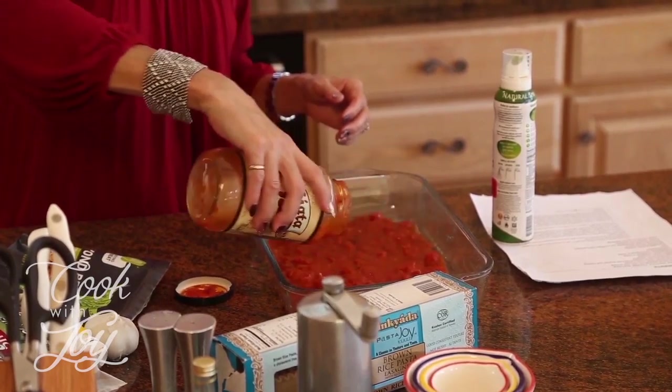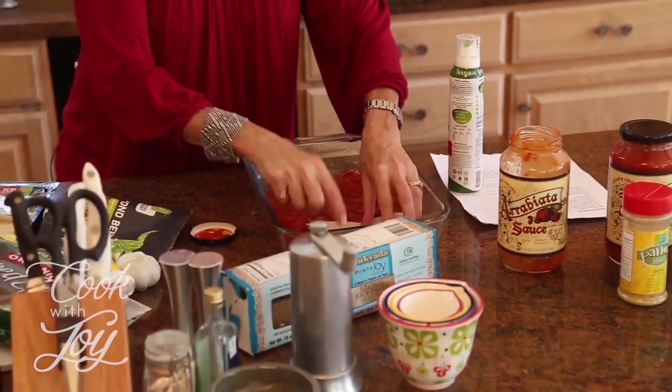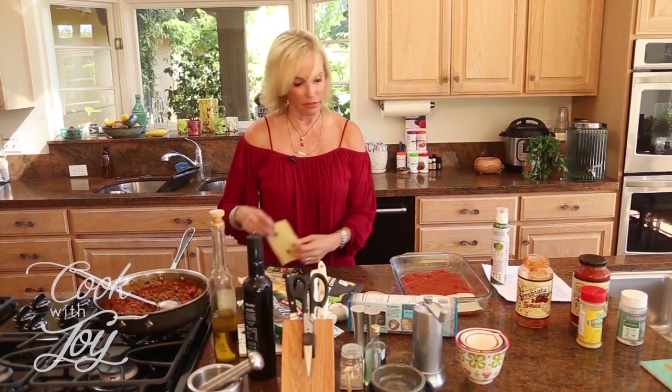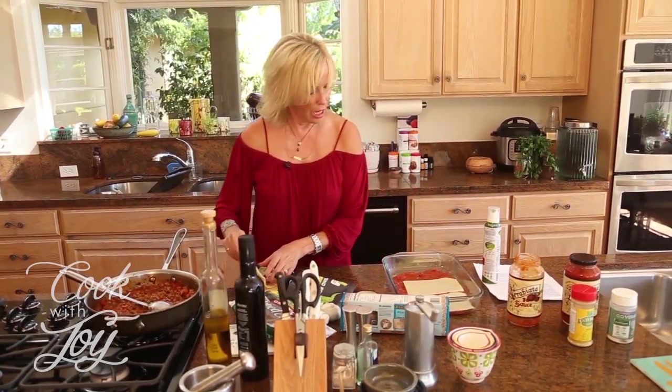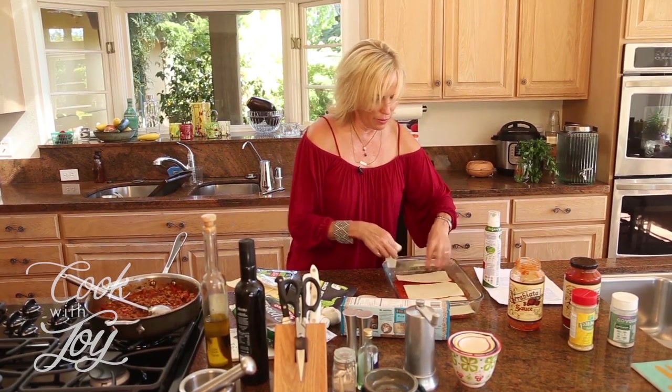I'm experimenting today with some homemade lasagna sheets that you don't have to cook ahead of time. I've also used gluten-free lasagna noodles — there are several options. With a hard no-cook noodle I find they never seem to get soft enough, so I'm excited to try these sheets. I put down a layer of arrabbiata sauce, then place the sheets on the bottom. This one is a little wide so I'm going to strategically tear it and put it down.